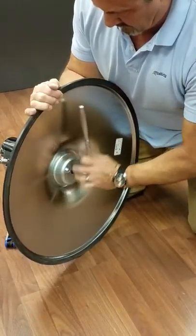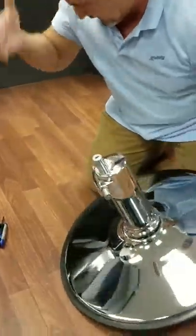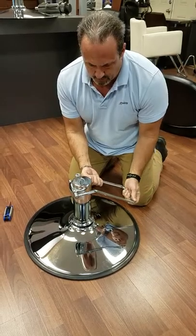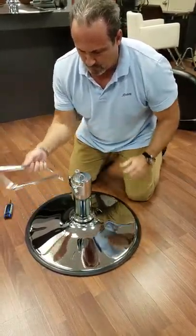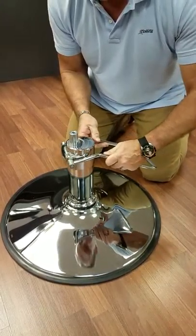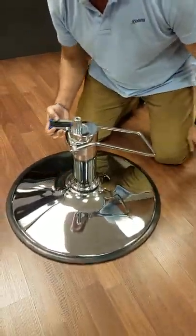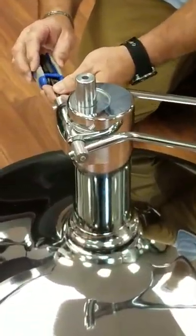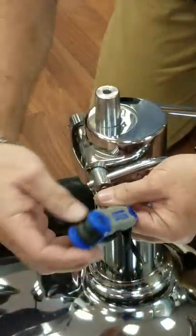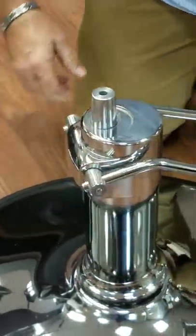Snug these down and put your treadle back on. Now the treadle goes across the pump — if you put it in this way it won't work. So notice that the shaft is behind the pump. It should have the set screws already installed — snug those down and you've just replaced it.